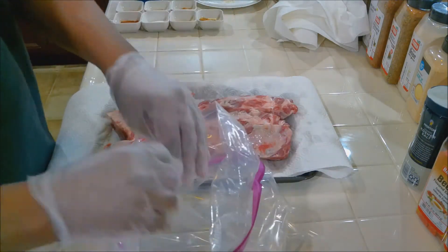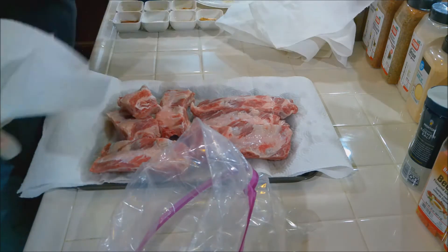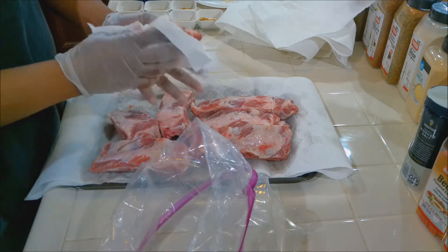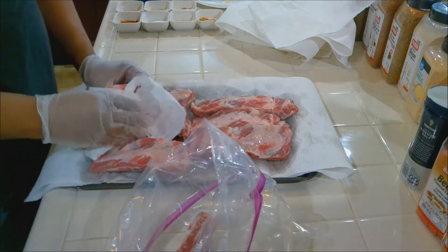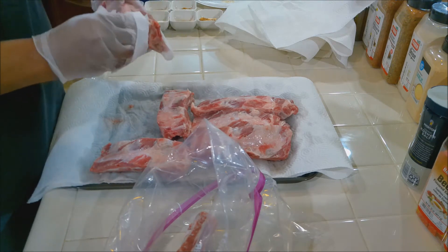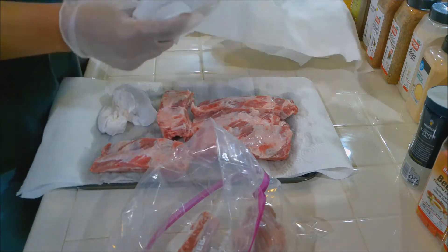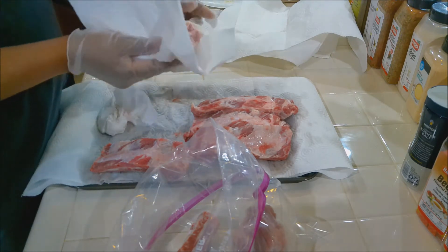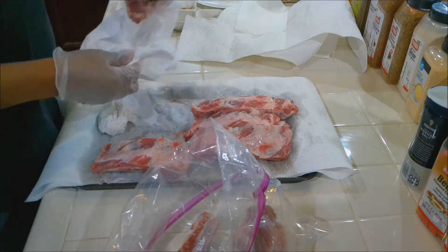We have a two-and-a-half gallon ziplock bag. The ribs have been soaking, so I don't have to worry about bone chips or debris. I'm going to pat them dry and put them in the ziplock so we can season them. I'm also pulling off any loose excess fat. I'm leaving the membrane on because the way the butcher cut it, I'd be fighting it all day — you just have to work with what you've got.